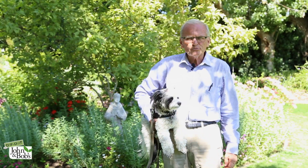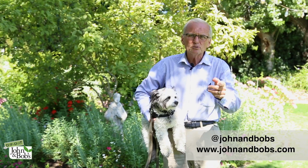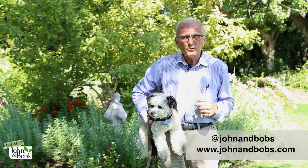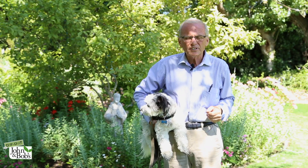Welcome to our YouTube channel. Chip and I plan to be doing a lot more videos for you. If you like them, please click on like and click on subscribe and click on the bell so that you'll be notified every Sunday when we post our new videos.